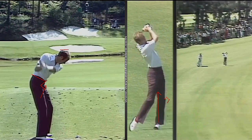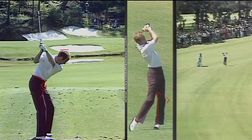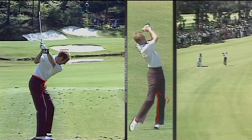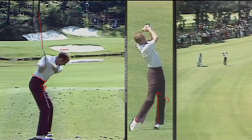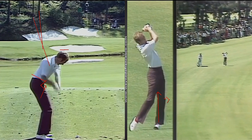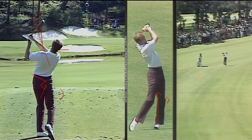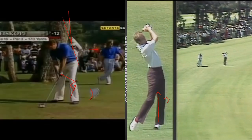You can also see how he maintains a nice on-plane position and the shaft never gets across the line. There's a slight flattening of the shaft — it's a little off-plane vertical — but then you can see him flatten it a bit, and again it's out in front of him the whole time. No risk of having the club trap behind him, and you can see how the left wrist, which was flat to begin with, is now bent down even a little more going through impact.